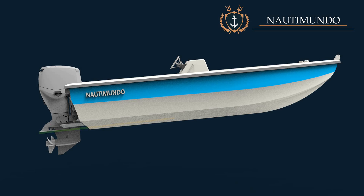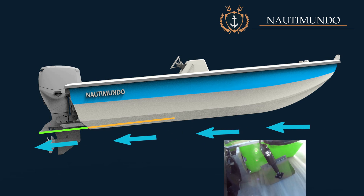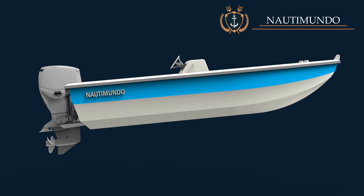How do trim tabs work? When the trim tabs are flushed to the bottom of the boat, they have little or no effect and present very little resistance. The trim tabs begin to work when lowered and modify the water flow past the bottom of the boat.